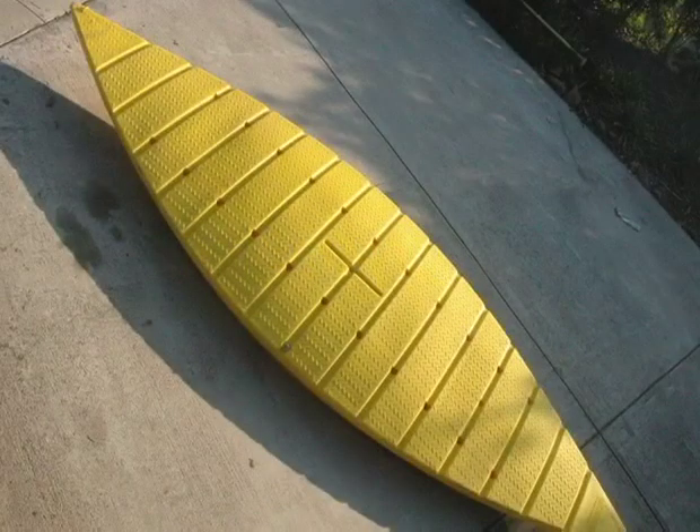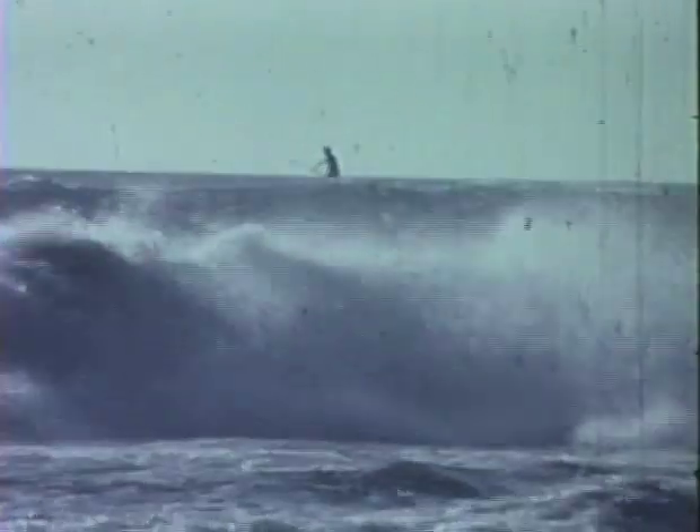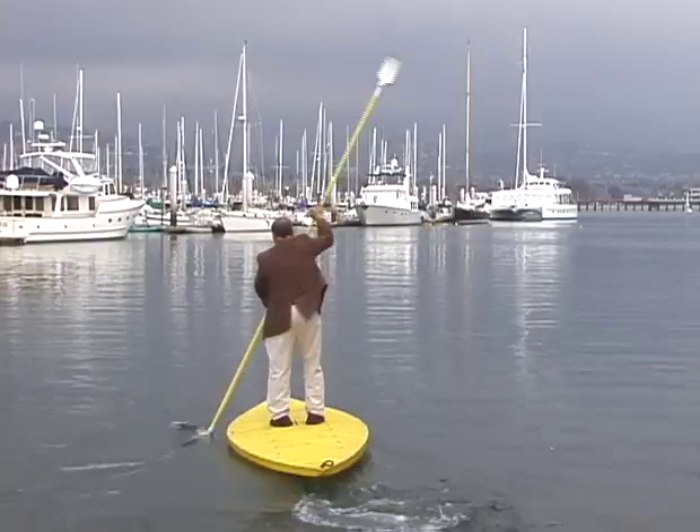The multi-banana boat is a new watercraft that navigates the roughest storm surf or the most serene inland waterway with confidence.